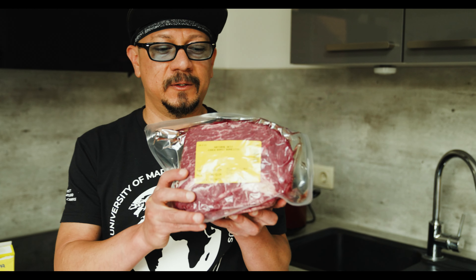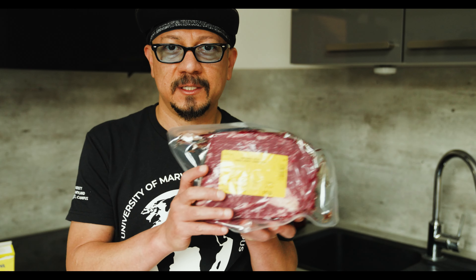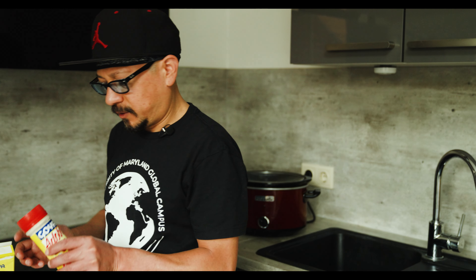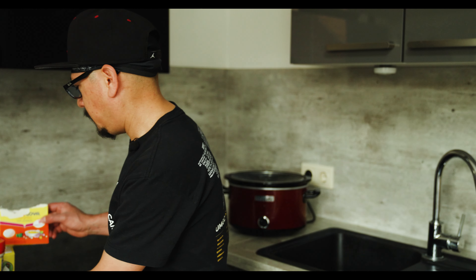In today's video we're learning how to make slow cooker beef tacos. The secret is you need boneless natural beef chuck roast, which is going to turn into shredded beef. We'll also be using the crock pot obviously. For seasoning, I like to use Goya Adobo all-purpose seasoning and what they call Sazon Goya con Azafrán, which is magic in a bag.